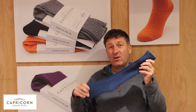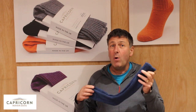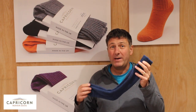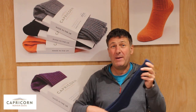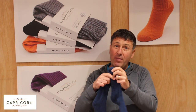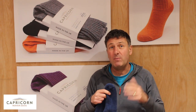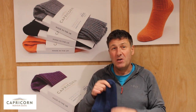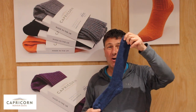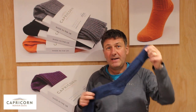Traditionally we always saw this as our Wellington boot or work boot sock, but I know a lot of people want that slightly longer sock in winter just to keep their legs warm, so a lot of people do actually wear these with their shoes. With just having the padding on the sole and around the back of the heel, it's not a massively bulky sock like the Derbyshire. So a lot of people who want that slightly longer sock to keep the legs warm during winter as well as their feet do wear the Yorkshire sock.